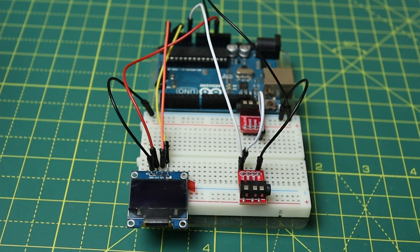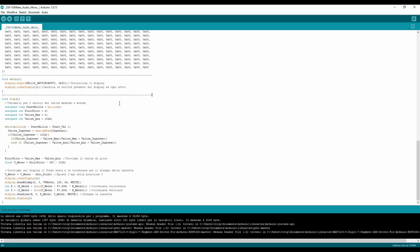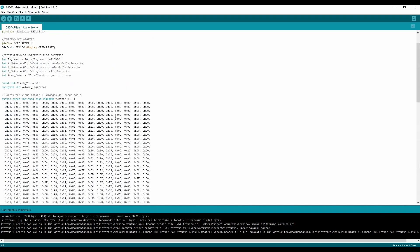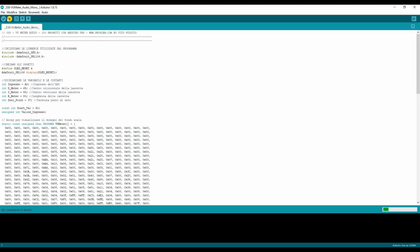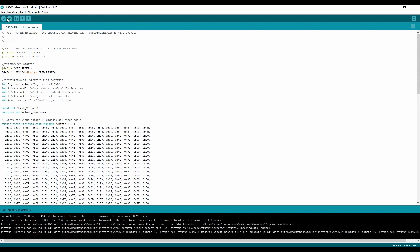Iscriviti al canale! Mi raccomando, ricordatevi sempre di copiare le librerie che vi metto nel file zip nella vostra cartella librerie di Arduino, altrimenti poi il progetto non funziona. Se avete Windows, la cartella si dovrebbe trovare in Documenti > Arduino > Libraries. Su Mac invece dovete entrare nel pacchetto dell'IDE di Arduino, sempre nella cartella Libraries. Mi raccomando: solo le cartelle delle librerie singole, non la cartella che le raccoglie tutte. Ora proviamolo!